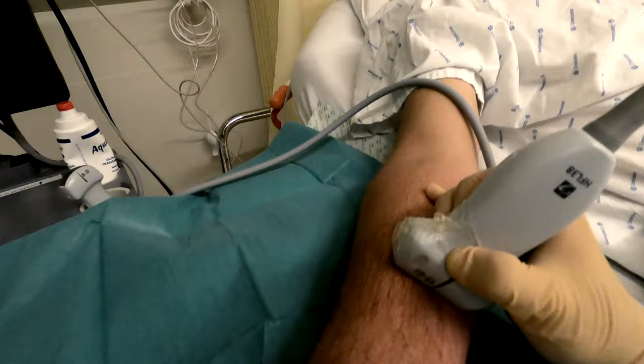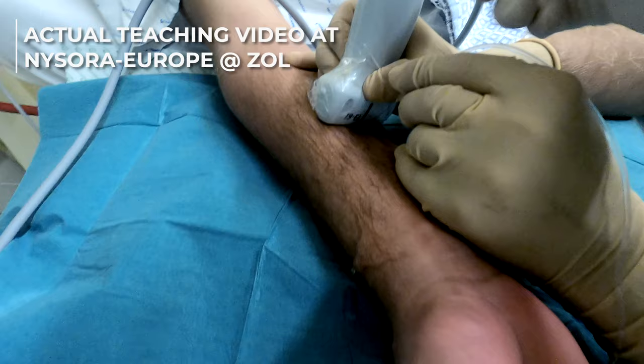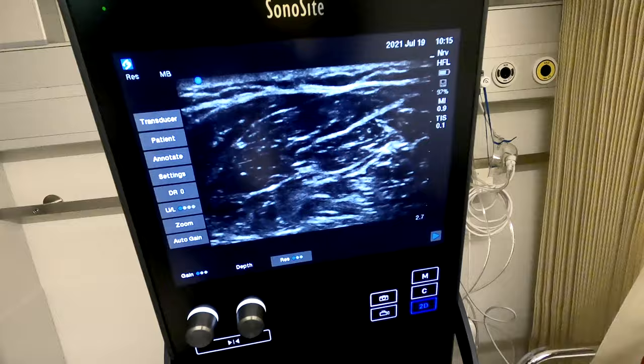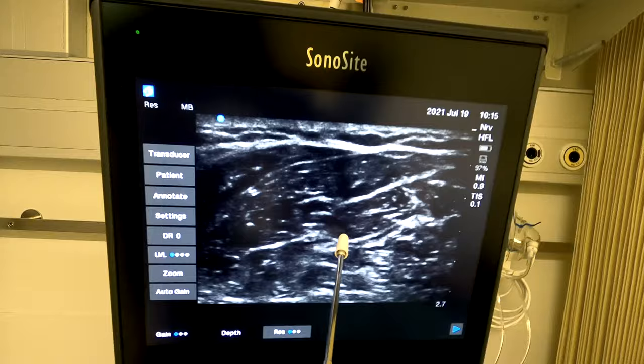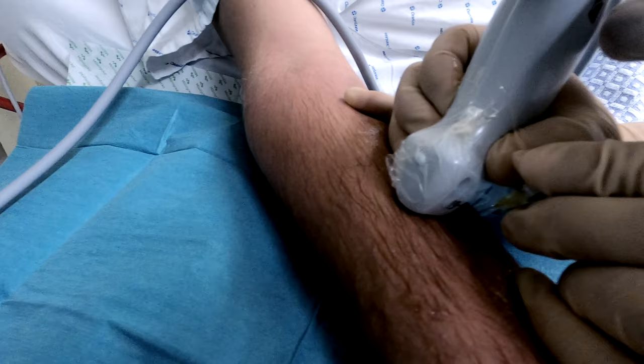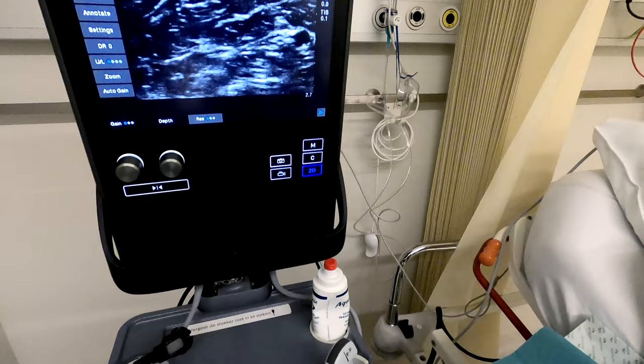We are going to use an out-of-plane technique here, placing the needle at a steep angle. We advance the needle until we see the needle tip. Here we need to use what we call a 'creep-up' technique: when the needle has passed the ultrasound beam, we move the transducer slightly higher so we can see the needle again. Now we can see the needle tip and need to avoid the median nerve by going slightly more medial.